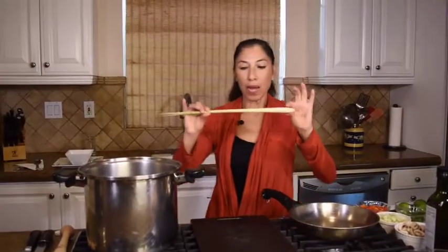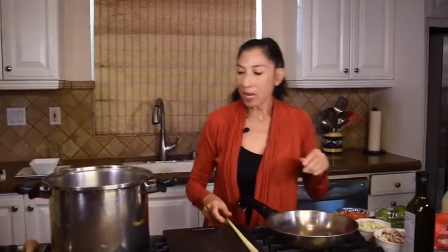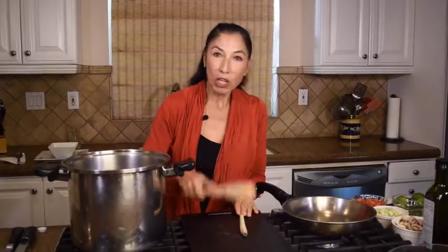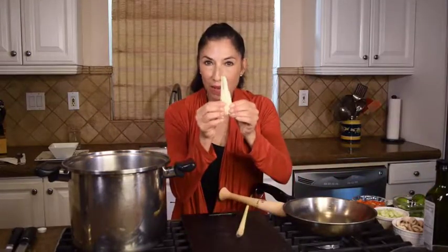Now I want to infuse this with some lemongrass. You can get lemongrass at Ralph's Market, most grocery stores, or even Asian markets. It looks just like this. You can put the whole thing in because we're going to be taking it out, but what I like to do is take a mallet and crush it so it opens up and releases its aroma. I've left them large because I'm going to remove them before serving — it's not really edible, but it gives a beautiful, aromatic flavor and is really wonderful for the respiratory system. This is a great soup to have in wintertime.